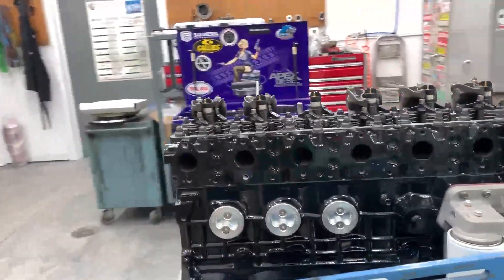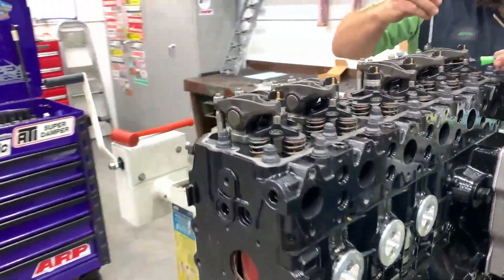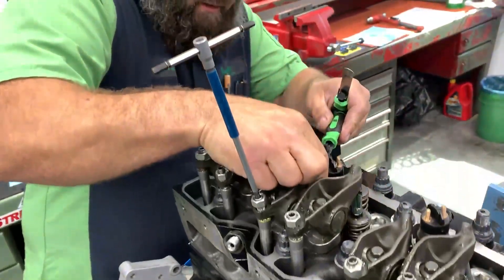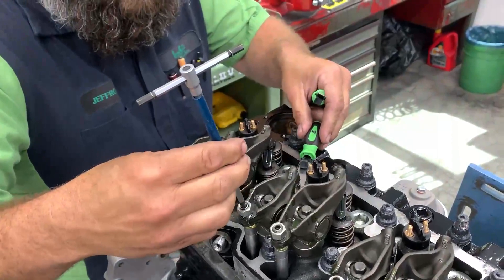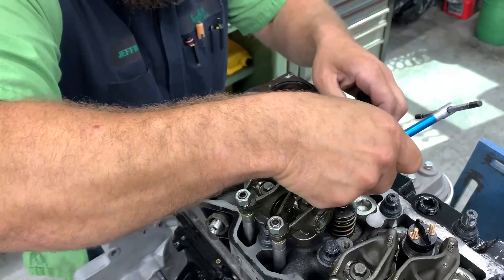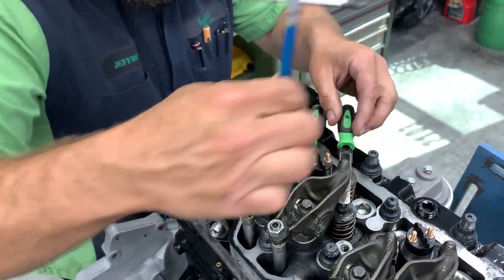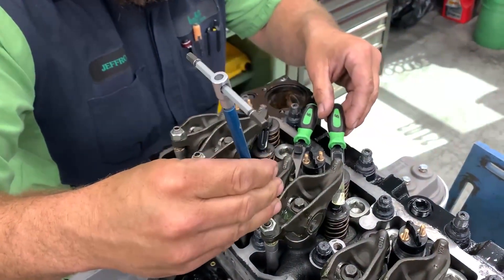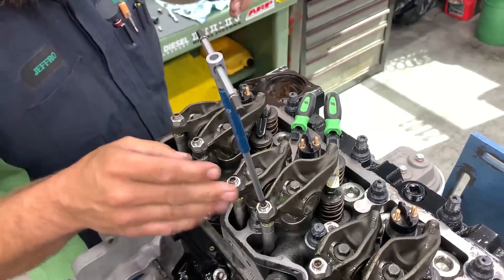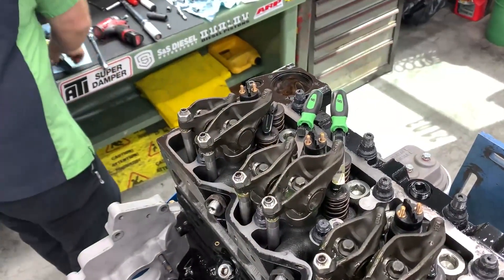Start with placing my feeler gauge between the rocker arm and the bridge, and I go right to size. On this particular engine, I'm doing 12 and 22. Get on there — and then the cool part.